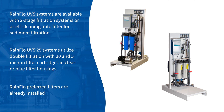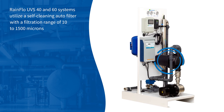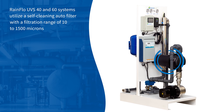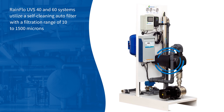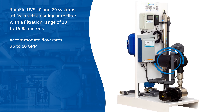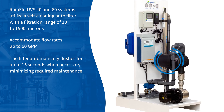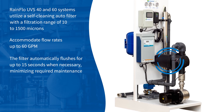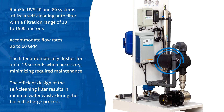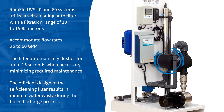Rainflow preferred filters are already installed. Rainflow UVS 40 and 60 systems utilize a self-cleaning auto-filter with a filtration range of 10 to 1,500 microns and accommodate flow rates up to 60 GPM. The filter automatically flushes for up to 15 seconds when necessary, minimizing required maintenance. The efficient design of the self-cleaning filter results in minimal water waste during the flush discharge process, while filtration is uninterrupted.